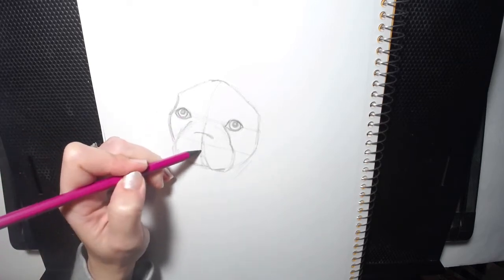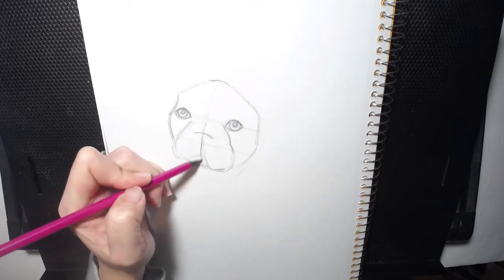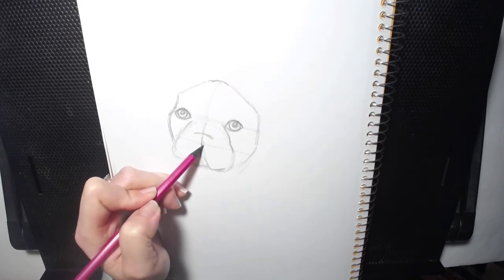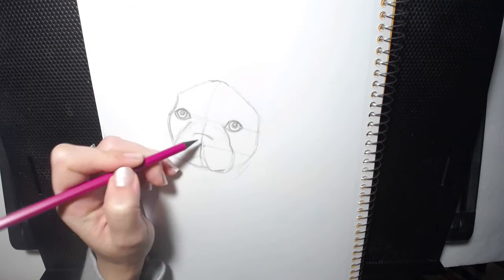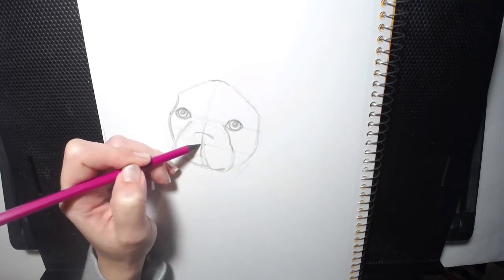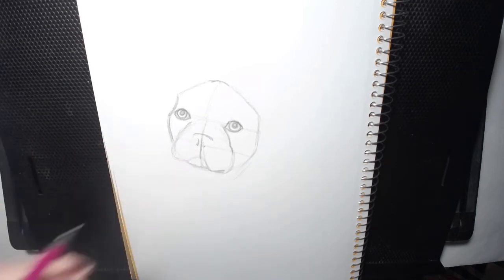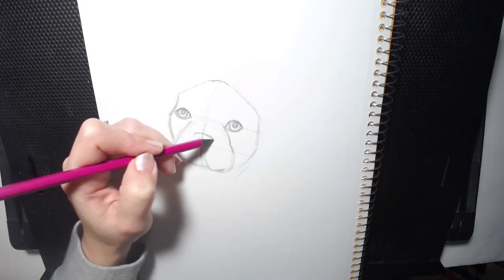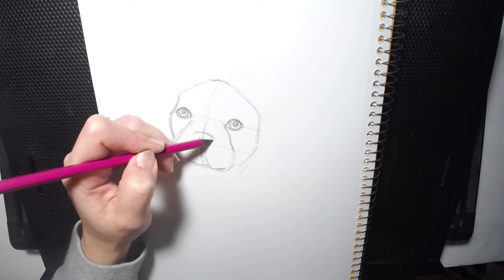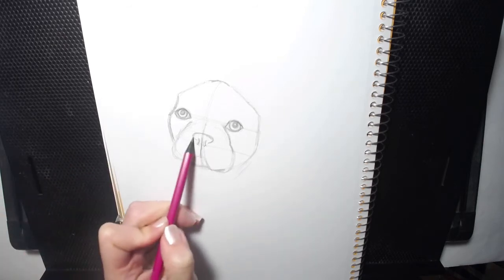There's a line there for the nostrils. There's like the separation of the mouth. His nostril kind of curves like this, and the other one is the same way — just kind of has a little curve. And then it's kind of like a triangle, but not a sharp triangle — it's a curve, almost like an oval, a tight oval shape to his nose. And then it just kind of comes down and meets like that.